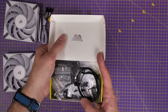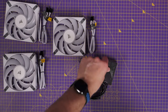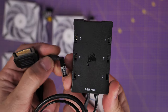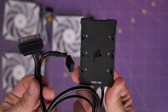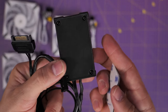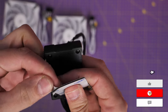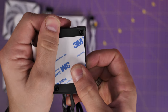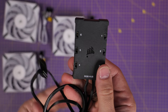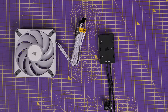Inside the triple pack box you get an additional little box with a bunch of screws and the lighting node. This node can control up to six RGB fans — which is why you might need two triple packs for larger builds. The controller requires a USB connection to the motherboard and a SATA power connection, which I'll show you where to connect. Also included is a 3M double-sided sticker so you can mount the controller inside your case and keep things tidy.